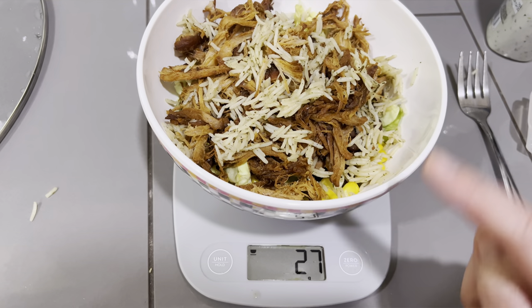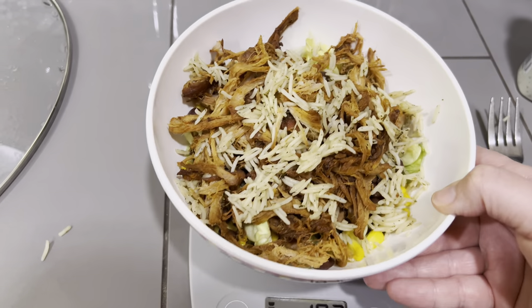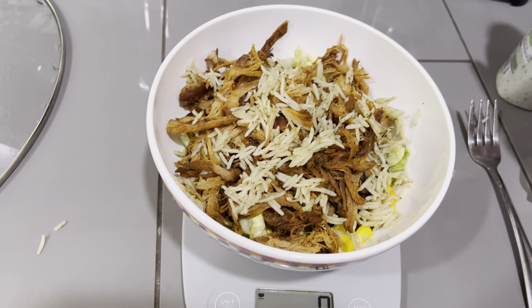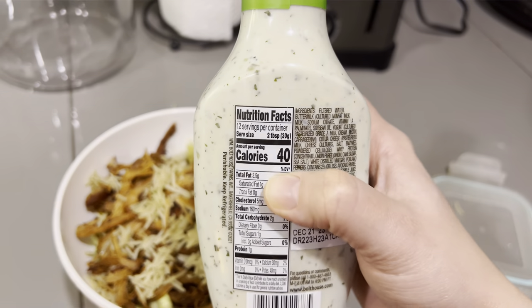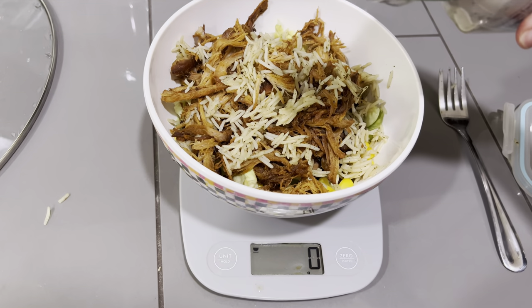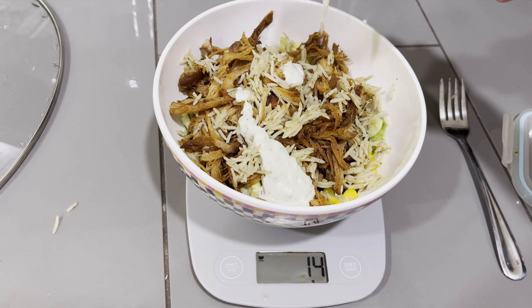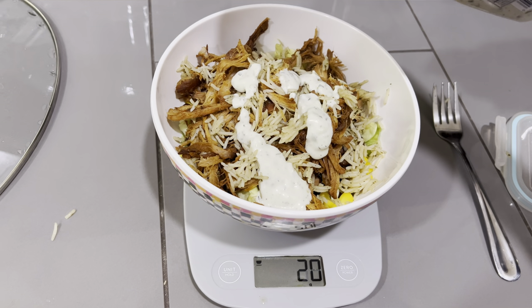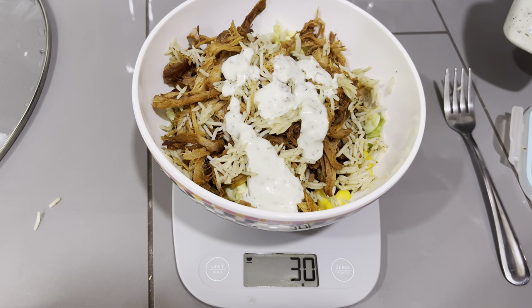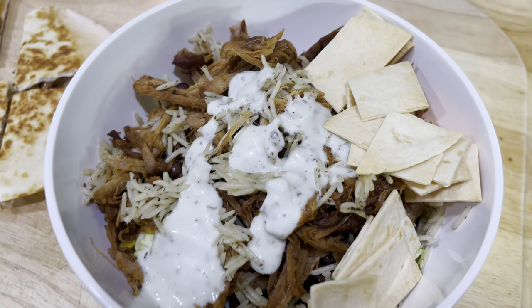Here is my bowl. I weighed out my rice. I have about two cups of lettuce, a bunch of corn, black beans, my three and a half ounces of pork — which looks like a lot when it's shredded — and then my 27 grams of rice. Two tablespoons is two points of this dressing, so I'm going to do 30 grams. That does not look delicious — wait, yes it does. Probably couldn't do that again if I tried.